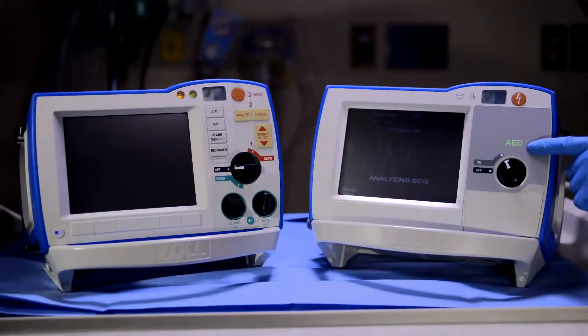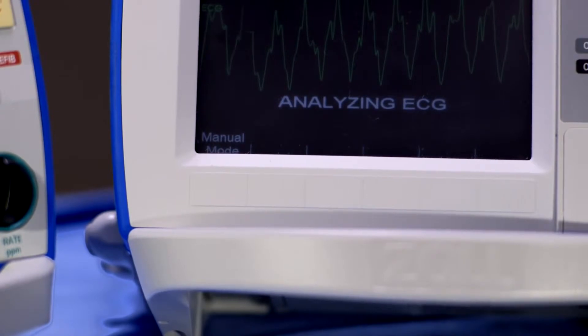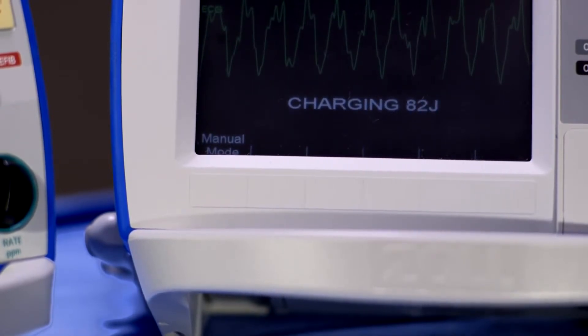The R Series Plus will now function as an AED, providing prompts and feedback, including rhythm analysis and CPR feedback. Follow the prompts provided with the visual and audible alerts.